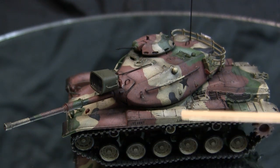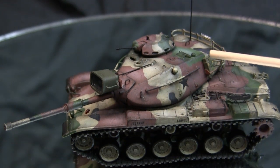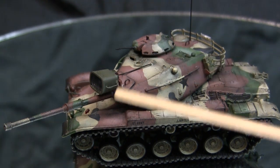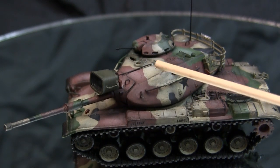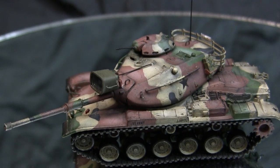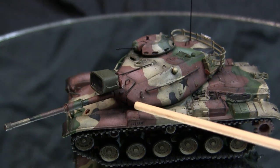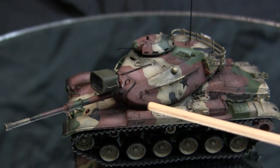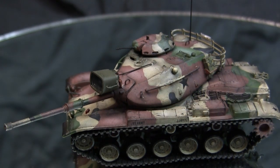Moving on to the turret — the upper and lower halves fit together fairly well, though there is a little hand fitting needed on the front cheek sections of the frontal turret. With some light sandpaper you can easily polish away the extra material until you get the seamless look.